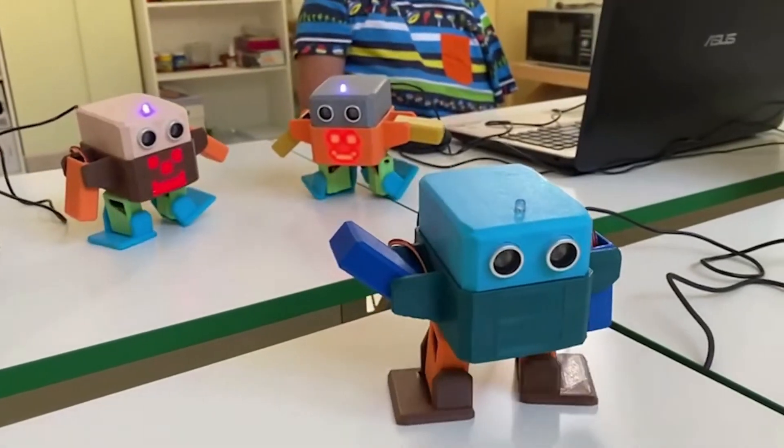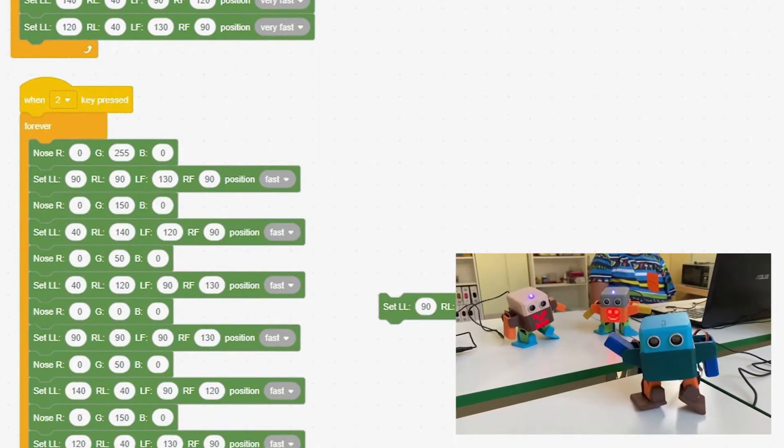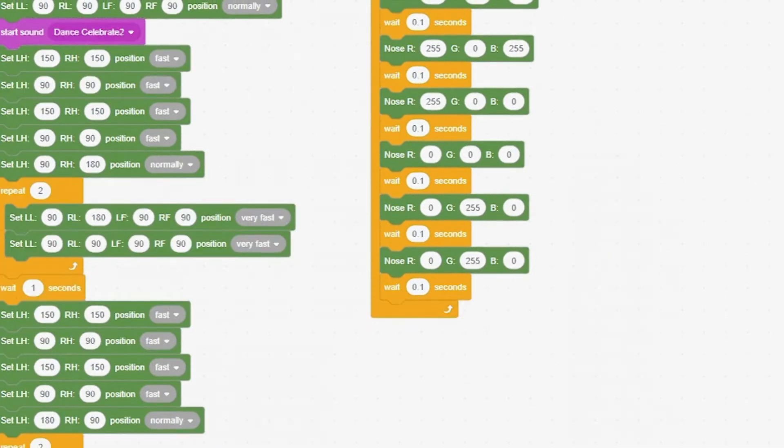Otto is programmed in the Robo Scratch environment, plugs in with a regular USB wire, and most importantly, it's a great dancer!